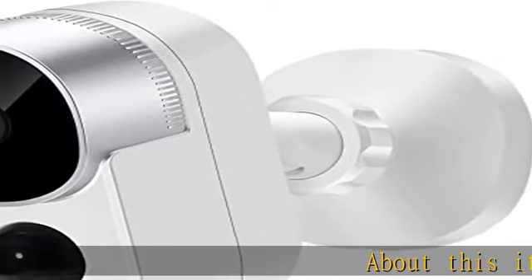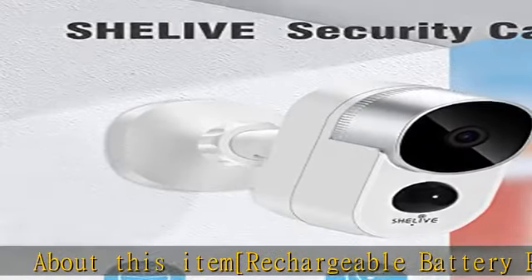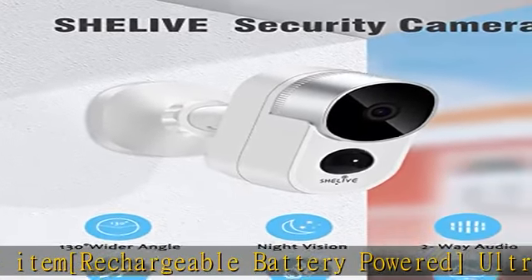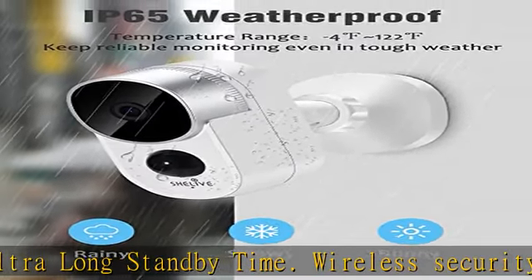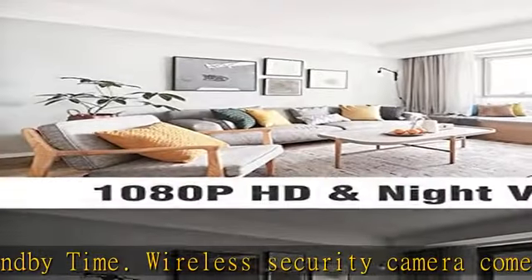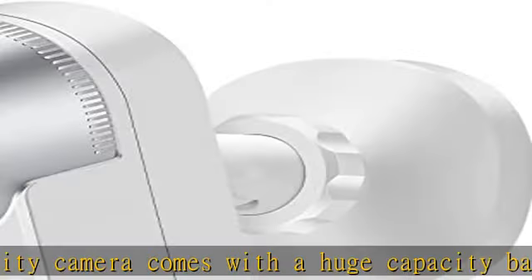Rechargeable battery powered, ultra long standby time wireless security camera comes with a huge capacity battery and can provide long life for working. It will provide two to six months of power before charging. Please fully charge before the first use.